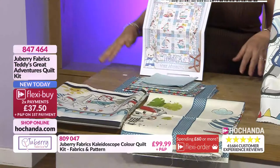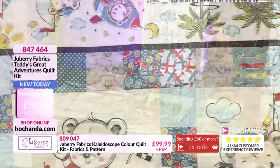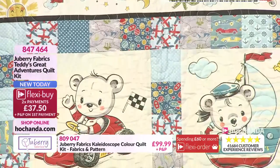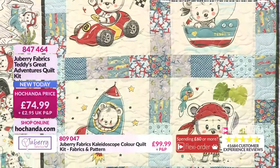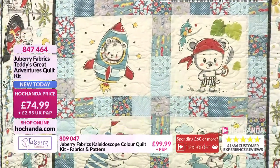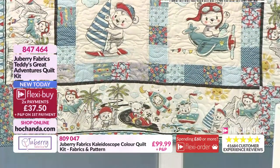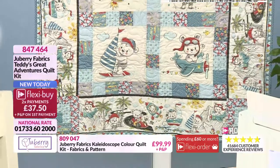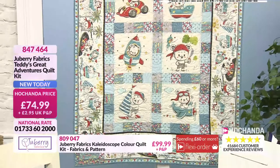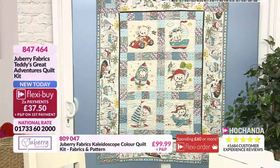You're going to get two panels within this bundle to create Teddy's Great Adventures. This is a wonderful quilt — it's got a very retro feel. The tones of the colours and the prints are very much in keeping with kind of 70s themes. This reminds me of cards my mum has kept from when I was a little girl. Beautiful, strong, vibrant colours — solid blues, greens, red. If you want to add some of your own fabrics to extend these panels, you can.